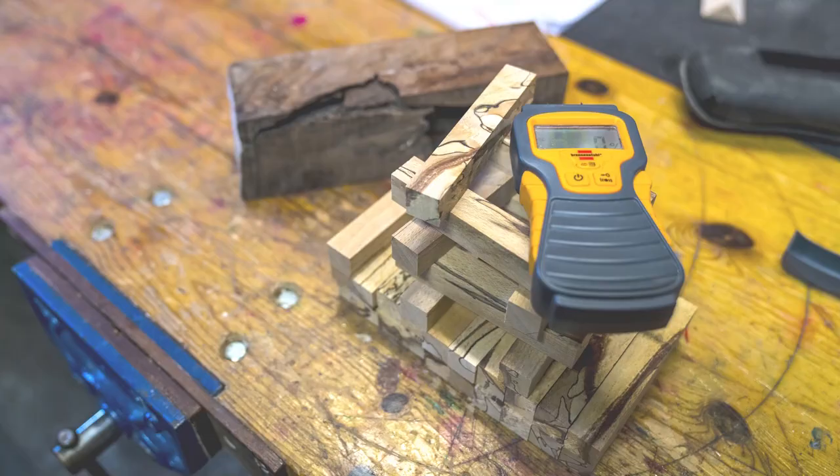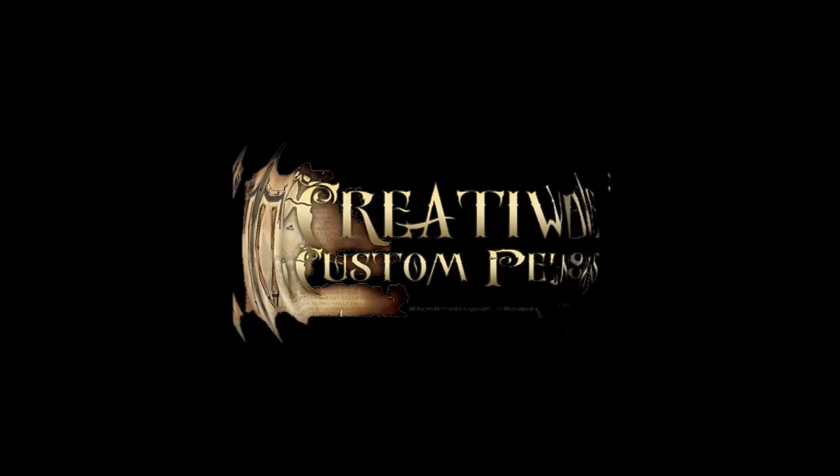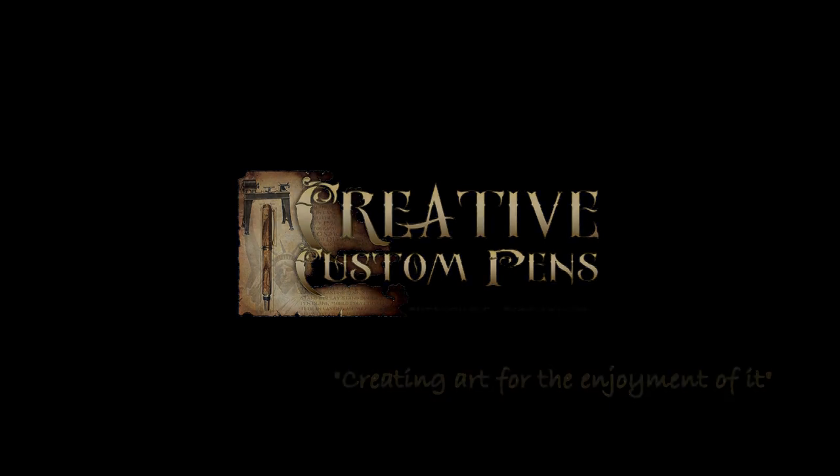Let's go with the flow! Welcome to my workshop. In today's video it's going to be all about the workflow. I'm going to show you how I get everything ready before I start doing any pen turning.